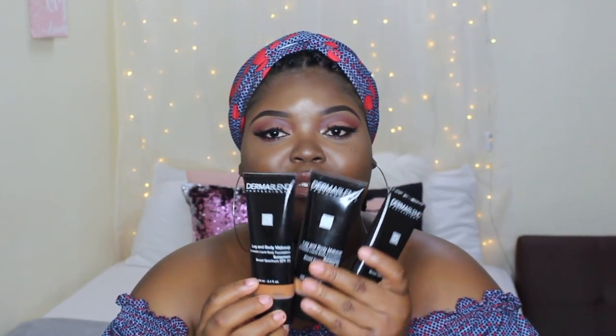If you guys would like to see how the coverage is on my face as well, I can make a video, but today I'm definitely going to be showing you guys how well this covers up the spots I have on my chest. They actually sent me three shades of their leg and body makeup — the shades I got were Deep Natural, Tan Golden, and Deep Golden.